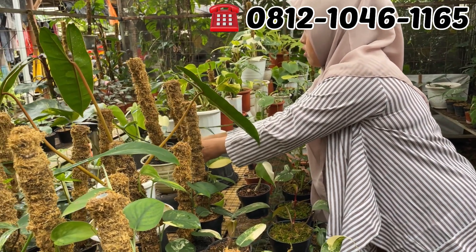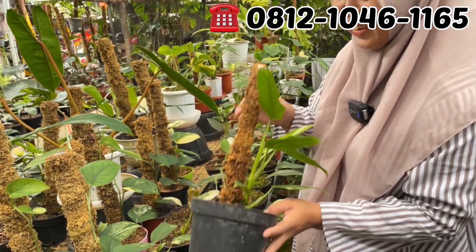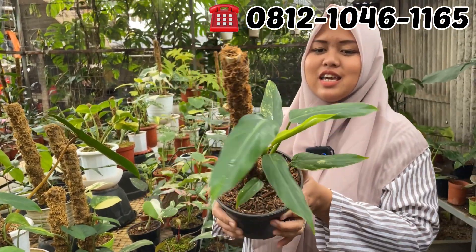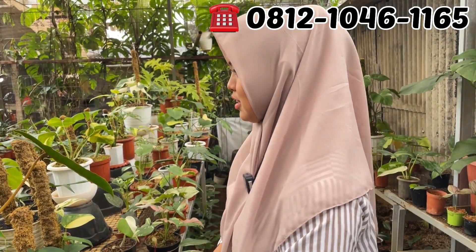Kabel busi varigata. Domest lagi. Domest berapa yang ini? Yang ini Rp200.000. Oh, ini Rp200.000 aja ya. Murah banget.